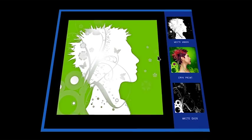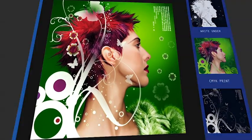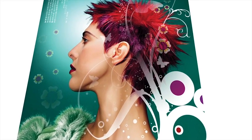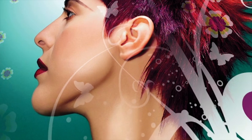Backlit day-night prints absolutely surpass any customer expectations. When you selectively enhance an image by utilizing white ink on one or more layers, you can create opaque blacks, bright color bumps, or both.